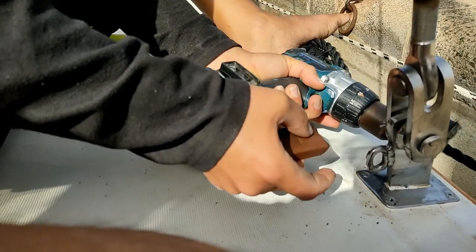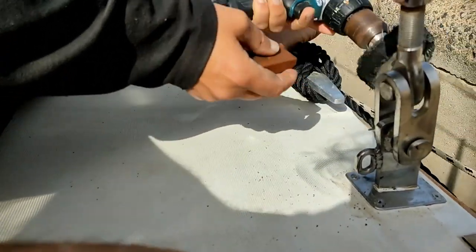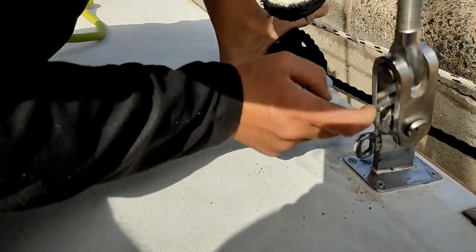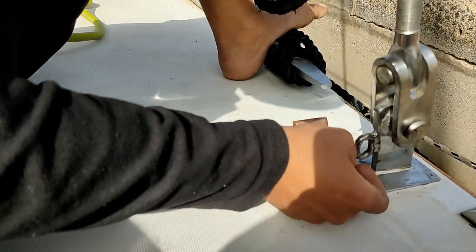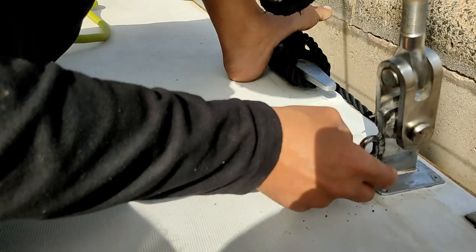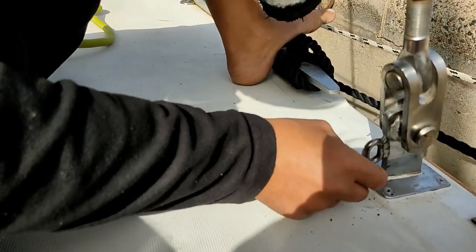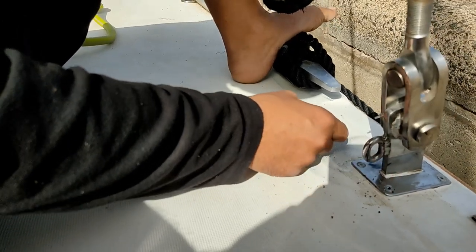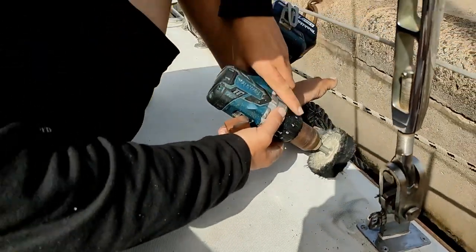The decision now is: do we repair it here in the Canaries, or in the Caribbean? You can see where the Sikaflex has moved — I pushed it back down and clamped it all up. I'm going to redo this Sikaflex bead so that if it does move again, I'll be able to see it quite clearly.